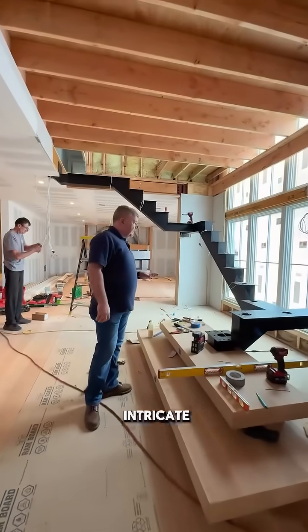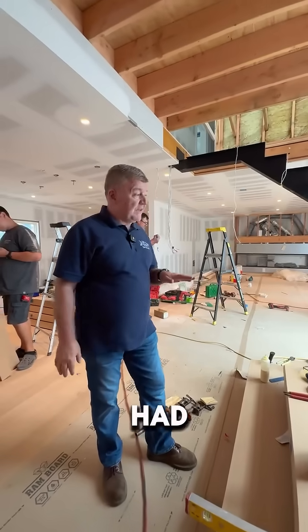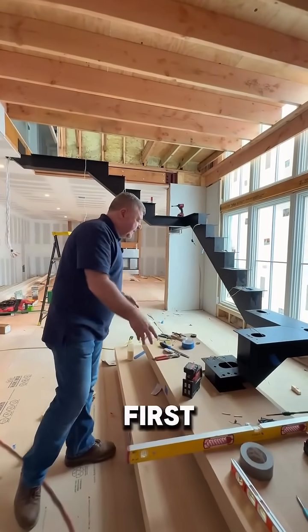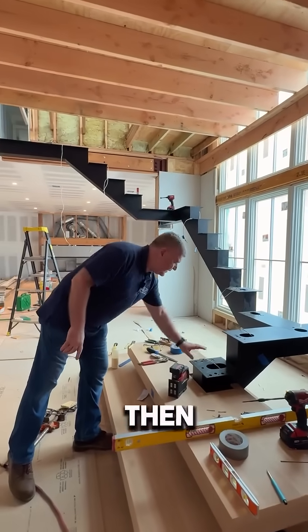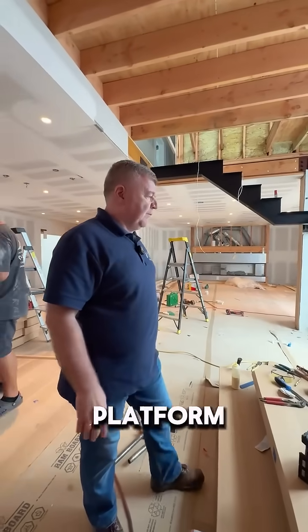This staircase is quite intricate with several turns, and to accommodate those we had to create the same amount of turns and connections. The first connection is to the starting platform, where the platform is being placed on the floor and then the stringer is being placed on top of that platform.